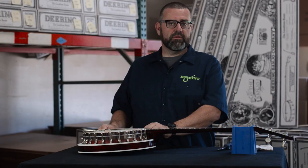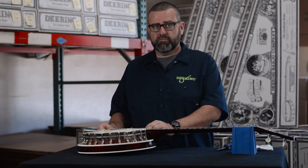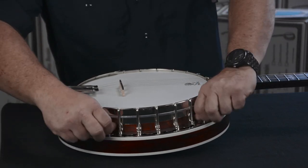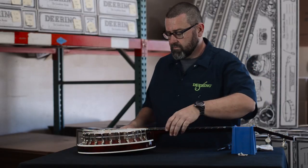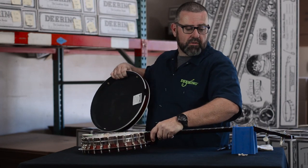So step one, we're going to remove the resonator by removing these four thumb screws. Set them off to the side, along with the resonator.